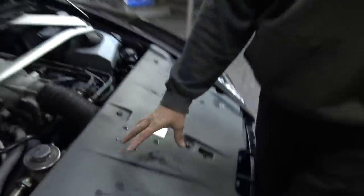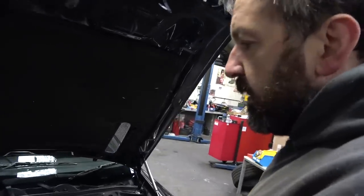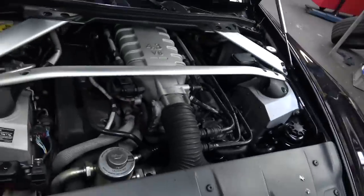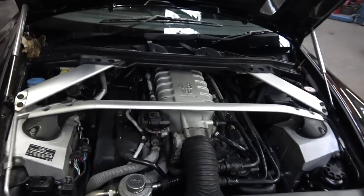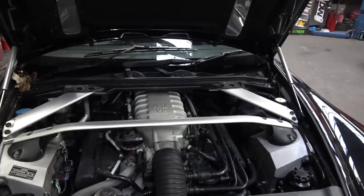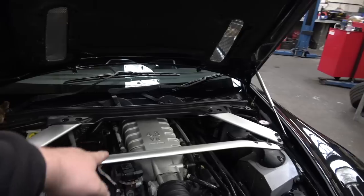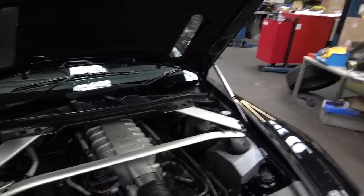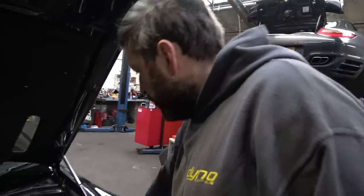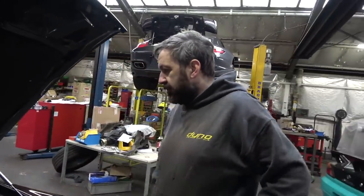It's a very, very wide engine. Obviously the LS or LT is much narrower. I've had a quick look — it should fit. It looks massive. Height-wise, that's just a big single inlet — a plenum chamber. All the ancillaries are nicely tucked up out of the way, which hopefully means we can reuse as much of that as possible.